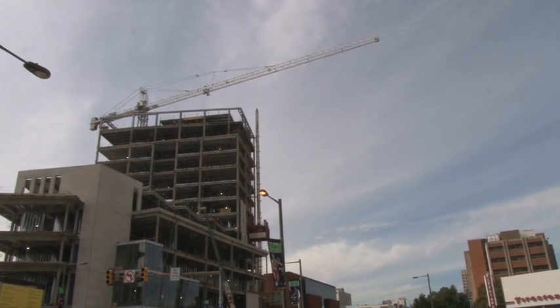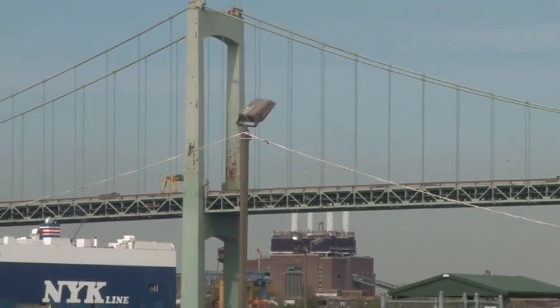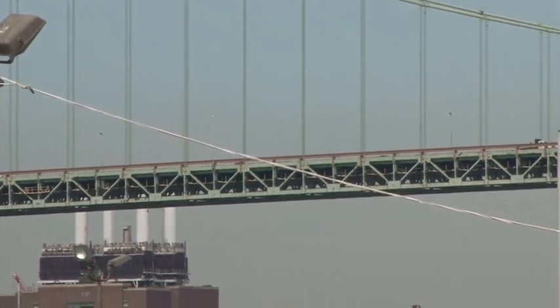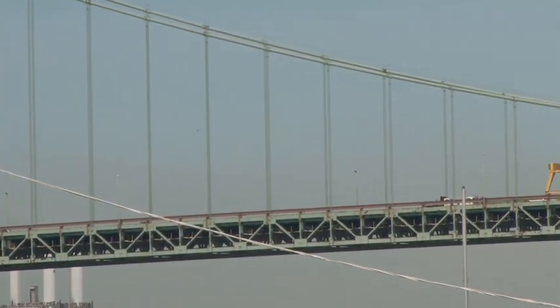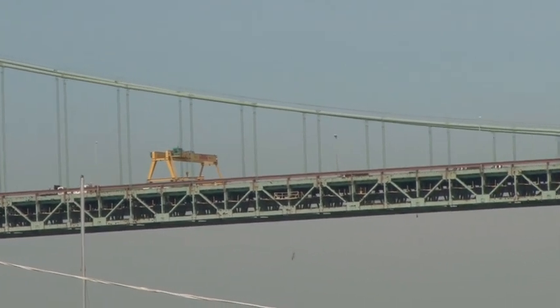Steel is the skeleton of our cities and the strength of our bridges. Steel construction provides many jobs — it is a profession that you don't need a college degree for. You can make a pretty good living doing it; it can be dangerous and very rewarding at times.